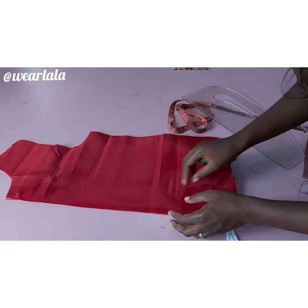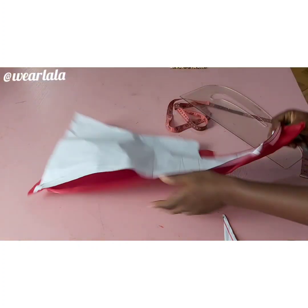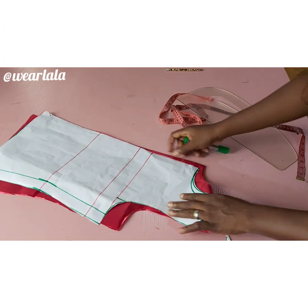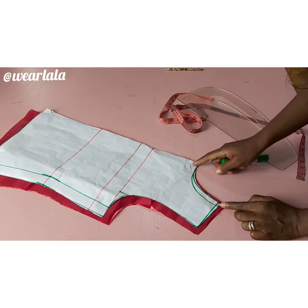I'll cut out and transfer this to my fabric. Here's my fabric — I've already cut out two pieces, one for front and one for back, both unfolded. I felt my neckline was too wide, so I reshaped it — instead of 4.5 inches I reduced it to 4 inches — before I cut out the fabric.